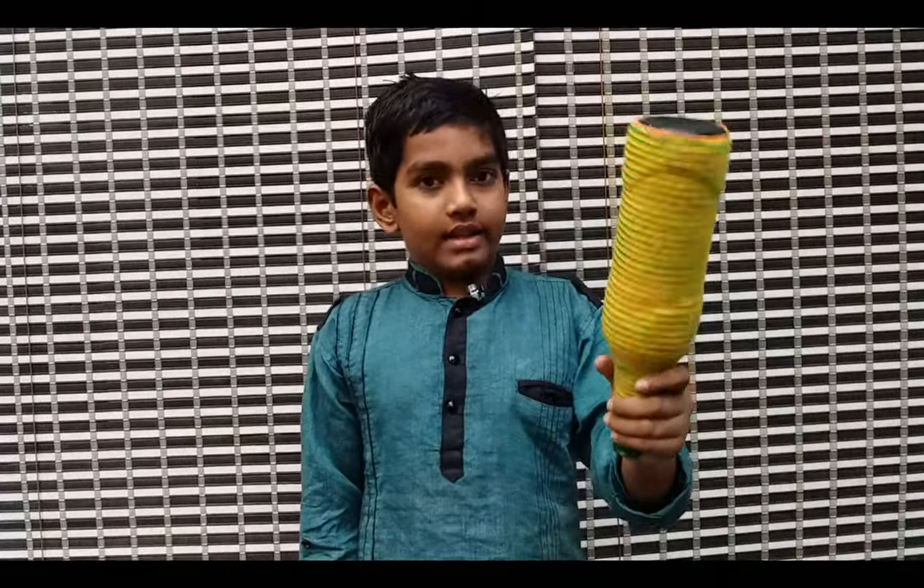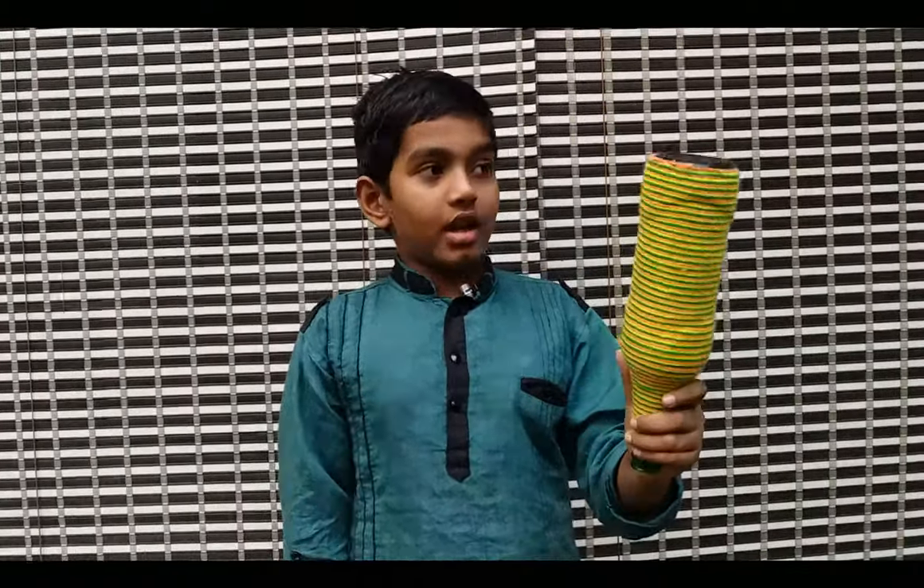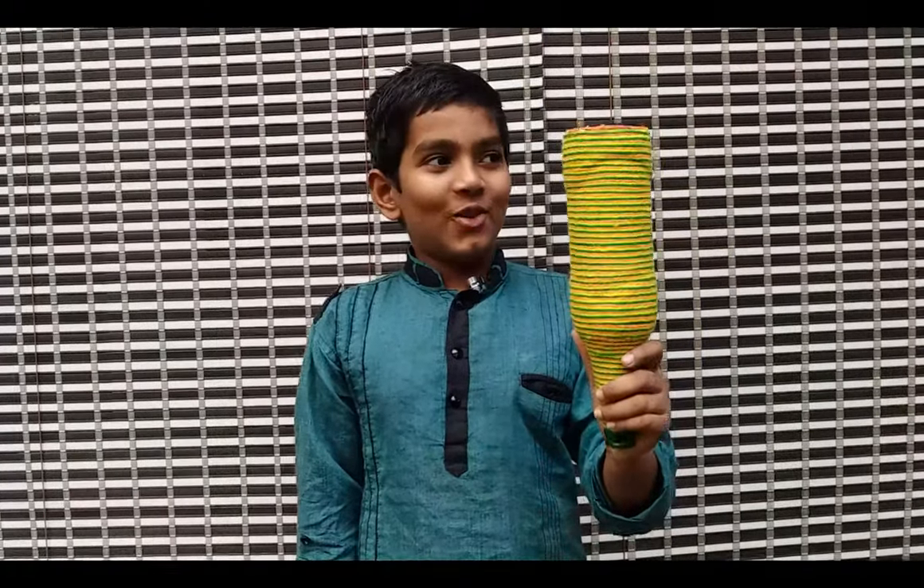This is a bottle art. This is what we are using. There are 3 threads: one orange, one green, and one yellow.